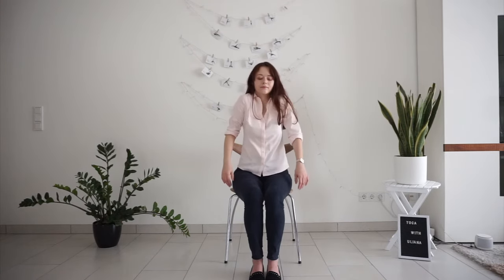Come back to center, then do a few circles with your shoulders in one direction. Then change direction.